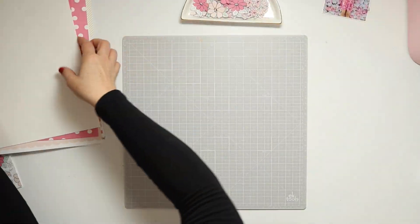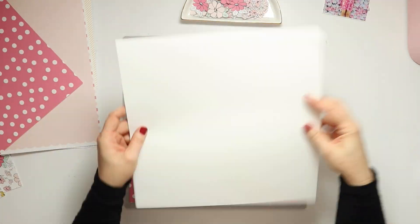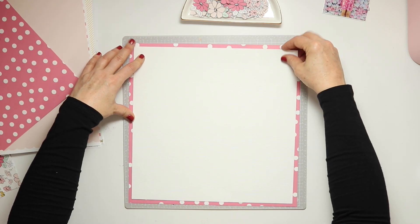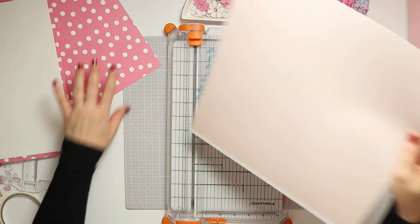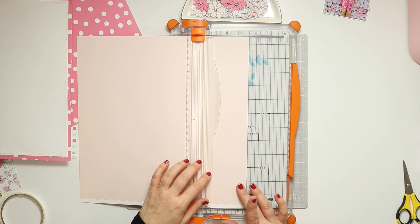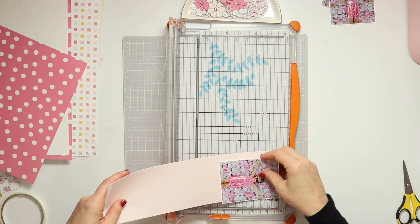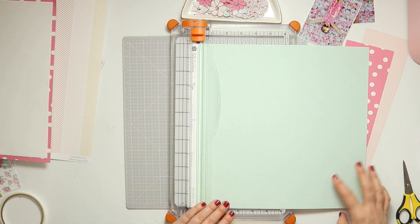Off-camera I have added a white mat to each of my photos, and as is the case with almost every layout I create at the moment, I am also matting the white background paper onto some patterned paper — this beautiful pink large polka dot paper — and then off-camera I've run that through my sewing machine just to add some stitching detail around the outside. For this layout I already knew I was going to be creating a grid design, and I'm going to layer up a few of the different pieces of patterned paper from this Felicity Jane kit.